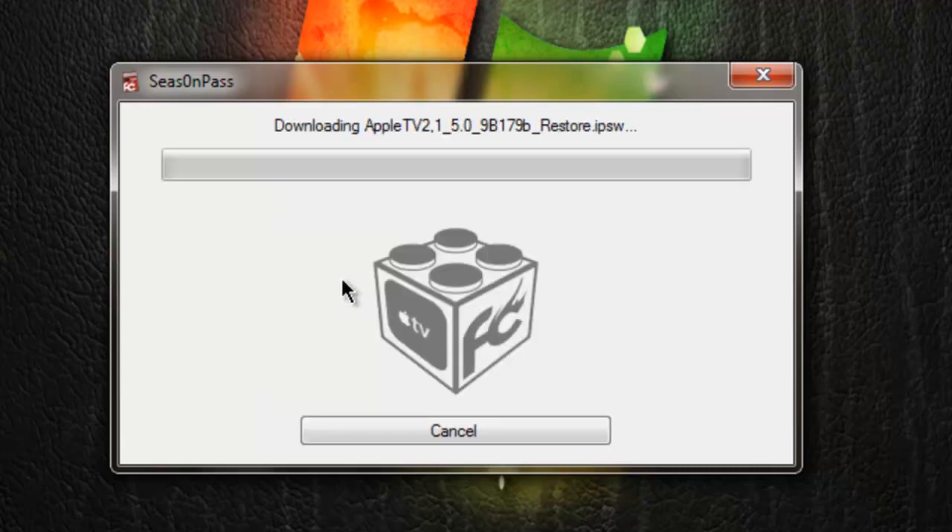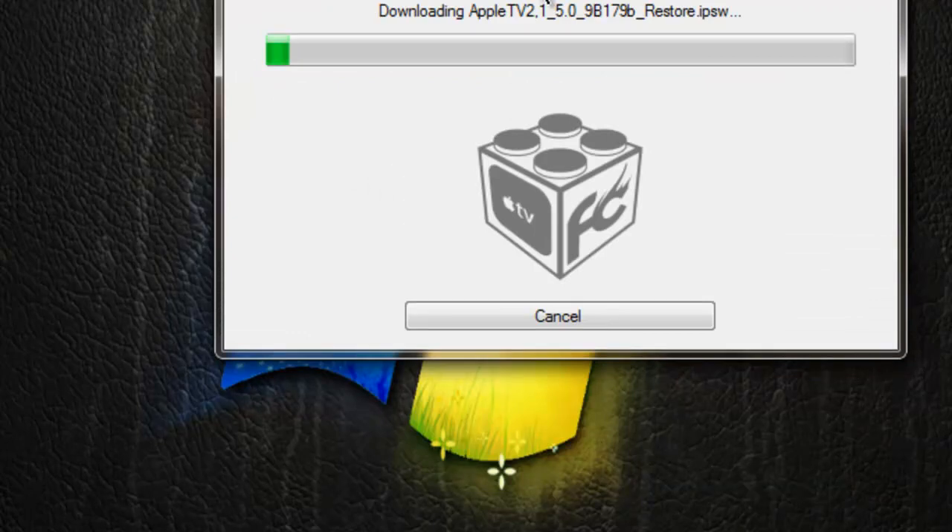We're going to click on 'Create IPSW.' It may first ask you to put your device into DFU mode, but mine went straight to downloading the Apple TV 2 software version 5.0, which is the latest one.